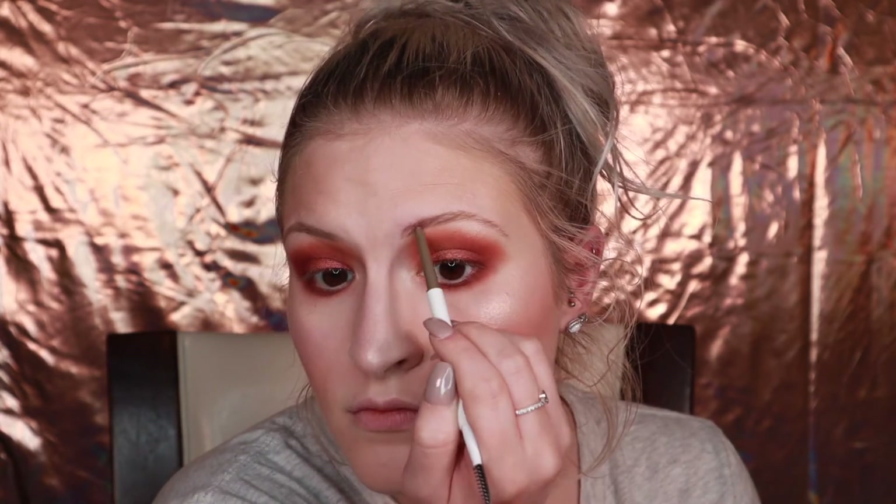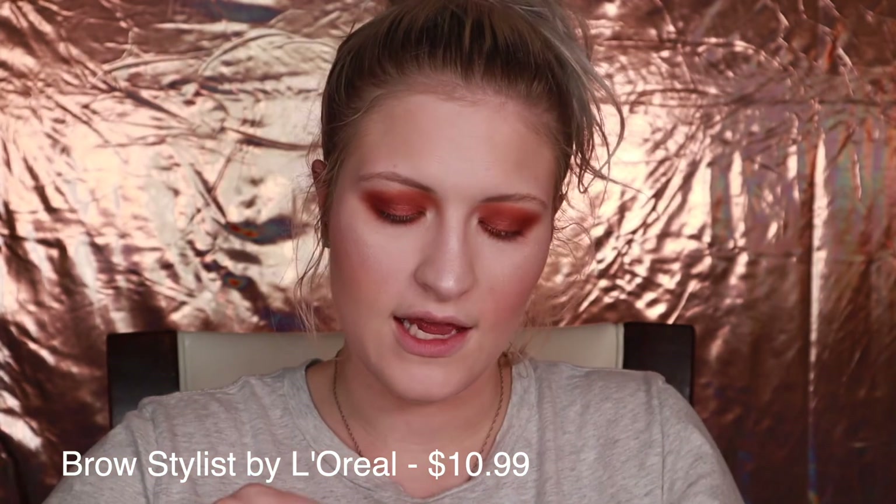For the brows, we are going to take the ColourPop Brow Boss Pencil in the shade Taupe, and I'm first going to brush through my lashes. For brow gel, I'm using the Brow Stylist Boosted Set from L'Oreal. The wand is the tiniest thing I've ever seen — it's so, so tiny. And I'm just going to apply that to my brows.